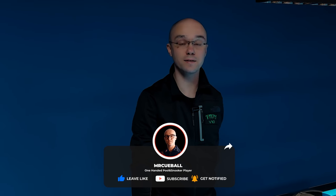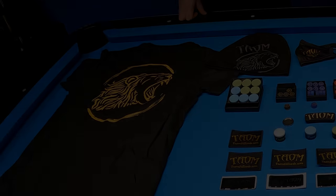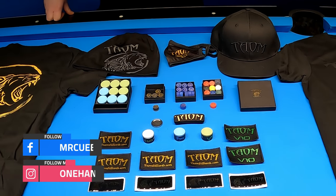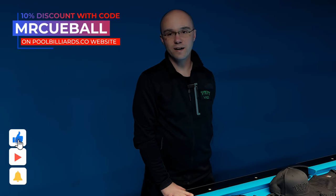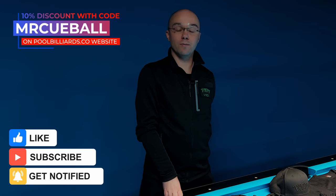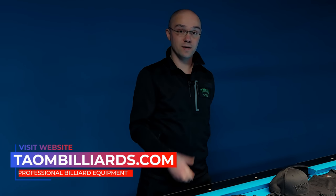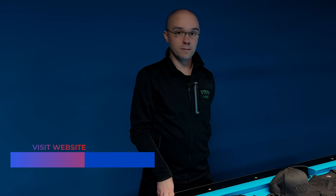Hi everyone, Mr. Kyoval is here and welcome back to my channel. Today I would like to announce my partnership with Town Billiards for next year. I started cooperation with Town Billiards 4 years ago, and this is a really funny story because I started our partnership when I lost my arm in 2019 after a long battle with bone cancer. This partnership is one of the biggest achievements in my pool career.